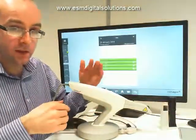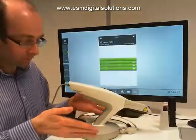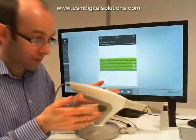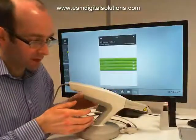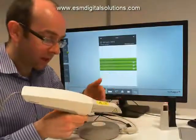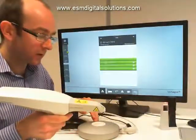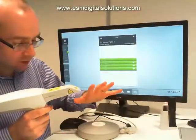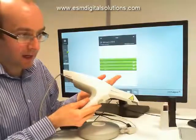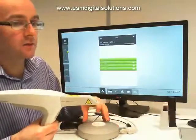TRIOS cart is a standalone unit with a touch screen monitor and PC built into the unit. TRIOS pod is a lot more portable — it's the pod, scanner, and laptop all working together, or we can connect it through to a PC. It's quite portable and maneuverable within the office or clinic or surgery, and if you move from one location to another you can do so with ease. The main components are the scanner itself — sometimes referred to as the wand — and the base unit, referred to as the pod.